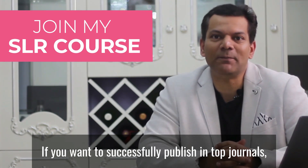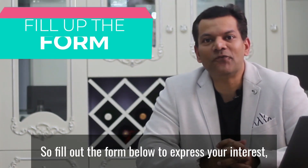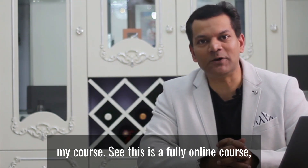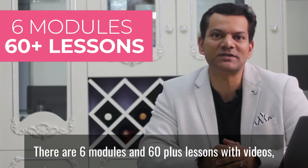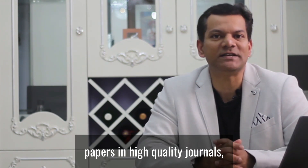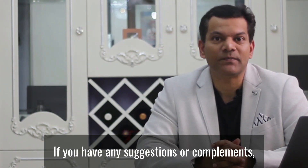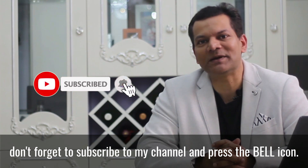I discuss all these and a lot more in detail in my course. If you want to successfully publish in top journals, then you must not miss this course — it's a must for every researcher. Fill up the form below to express your interest; the first hundred people will get an exclusive discount. This is a fully online course so you can learn at your own pace. There are six modules and 60 plus lessons with videos, research activities, and writing tasks. Join my Telegram group if you have any questions about the course, and please leave suggestions or compliments in the comments below. Don't forget to subscribe and press the bell icon.